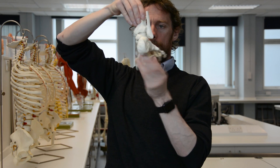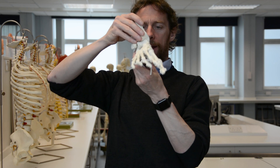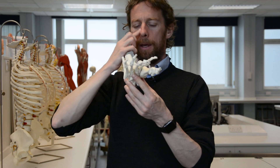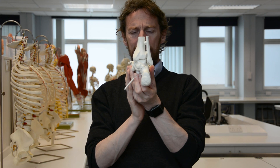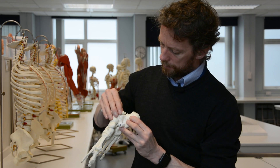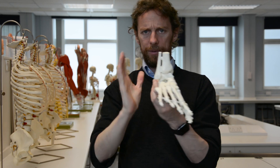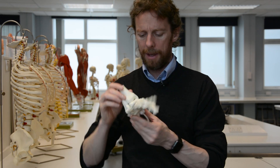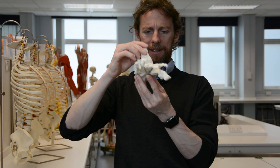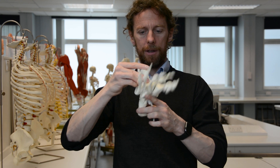The tibia articulates with the talus, and the talus forms that hinge joint with the ankle, which also allows a little bit of side-to-side movement. The talus has a very specific, particular shape — it articulates with the tibia and forms this wedge-shaped bit of bone that goes into the squared-off space made by the tibia and the fibula.